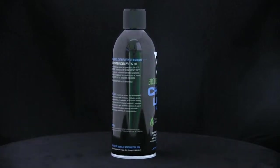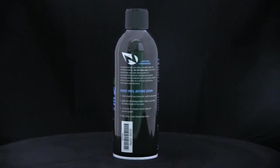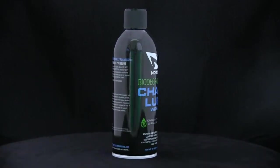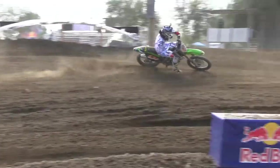Engineered to keep your chain clean and lubricated under the harshest conditions. No Toil biodegradable chain lube with wax has very minimal fling off and keeps your chain rolling smooth. Its triple action formula cleans, lubricates, and protects all chains — standard or O-ring, on or off road.